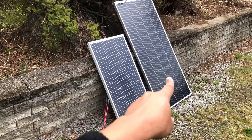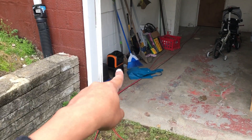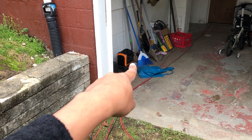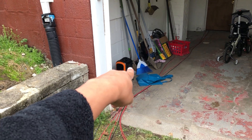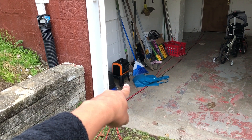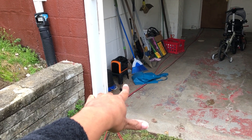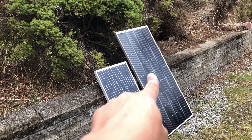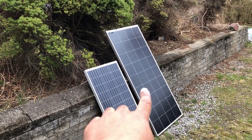I would much rather have a power station that could take in up to 200 watts. On an overcast day you're still going to get 14 watts into that power station. Imagine the EB70 or the EcoFlow River base model right there — capable of 200 watts. This panel would match up well with it; on an overcast day you get the same kind of output.